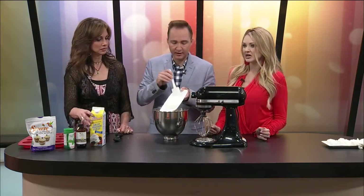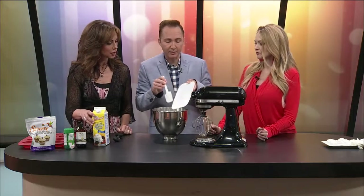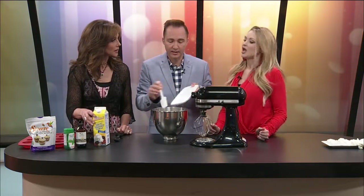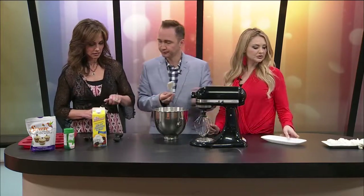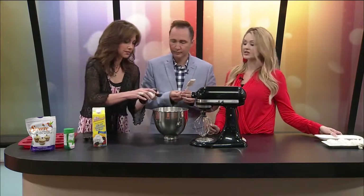We're going to throw one package of cream cheese in here. Grab this — cream cheese, at room temperature. It is sliding off the plate. Don't waste anything. And then grab the vanilla — we're going to put in about two teaspoons of vanilla. You can just eye it.